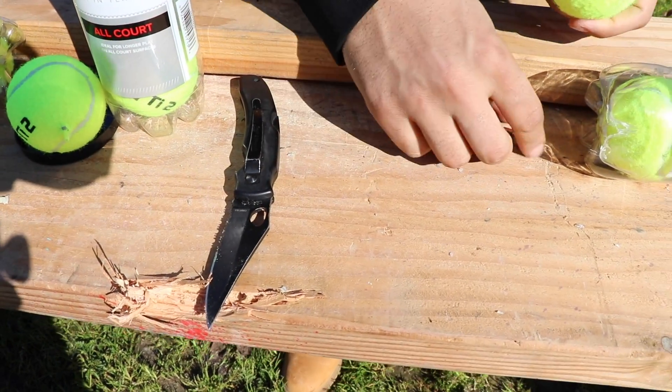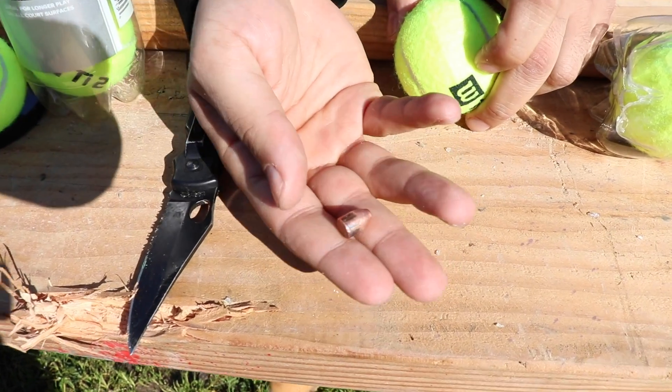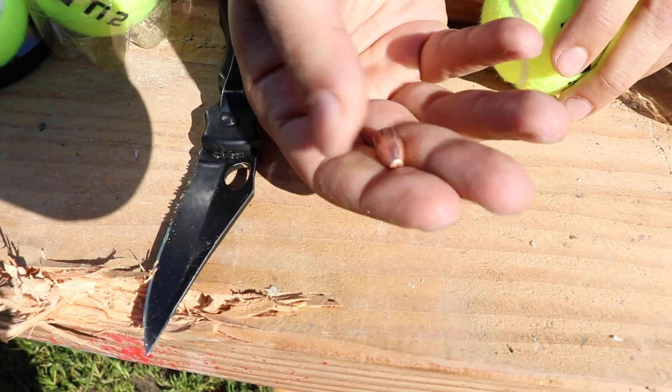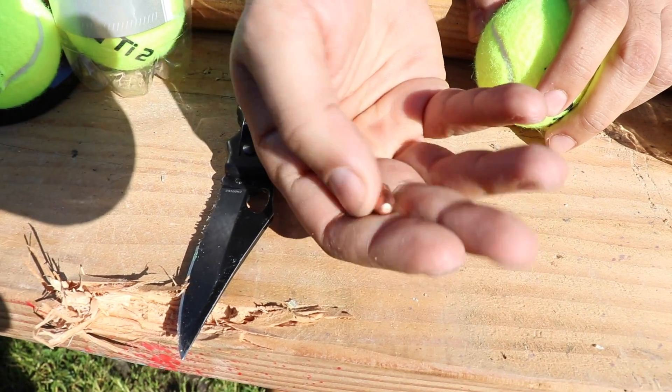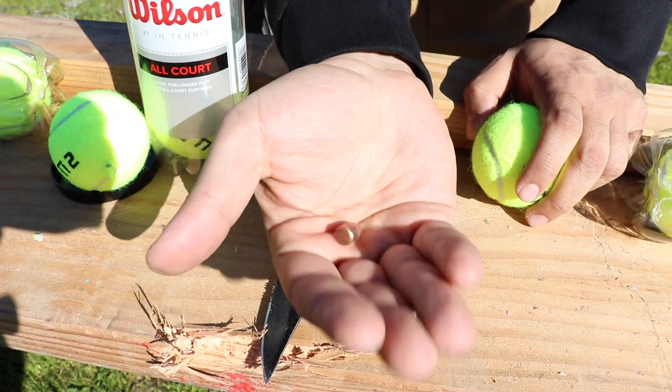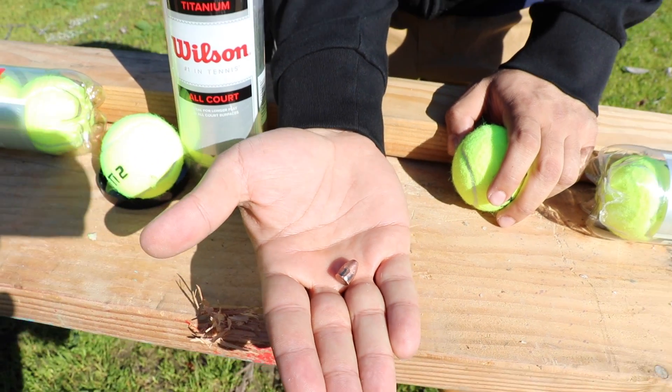It's hot — just kidding, it's not. That was for Mark Serbu; he always makes fun of me for touching the bullet. It's cooled down already, Mark. So there it is, alright.